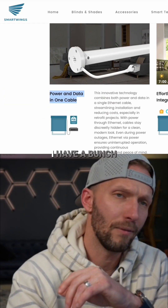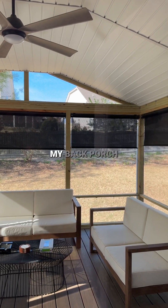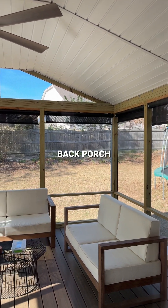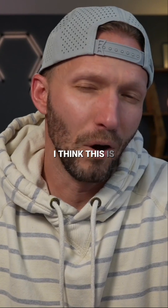I've talked about SmartWings shades before — I have a bunch of these on my back porch. Power over Ethernet would have been awesome there, because I could have probably routed the cable and run Ethernet in the soffit of my back porch, but they weren't available at the time.